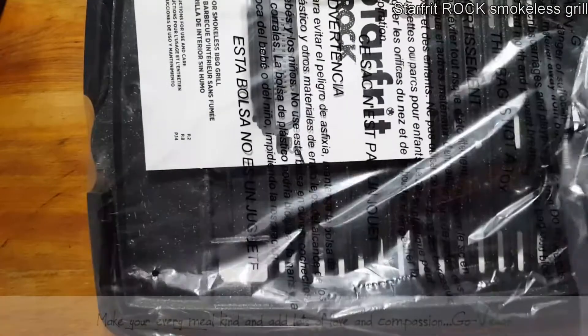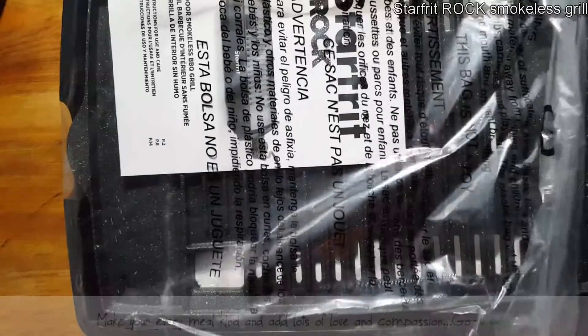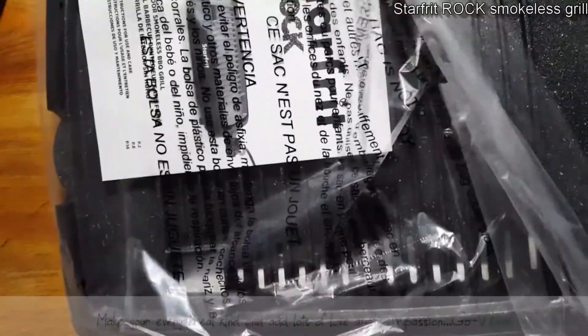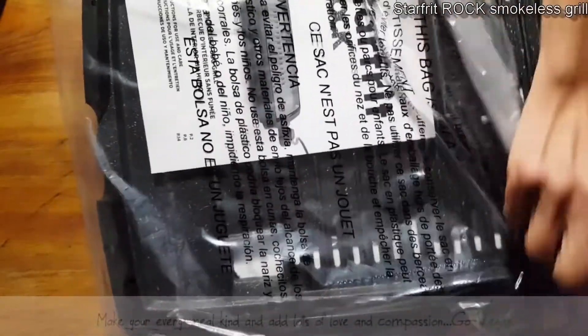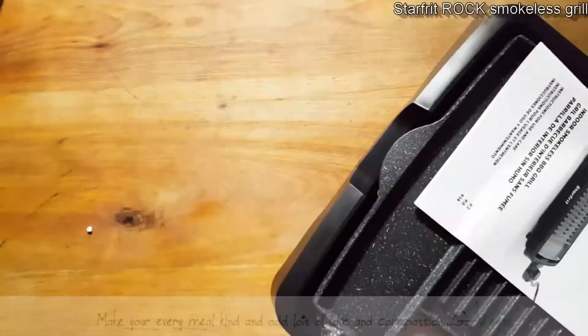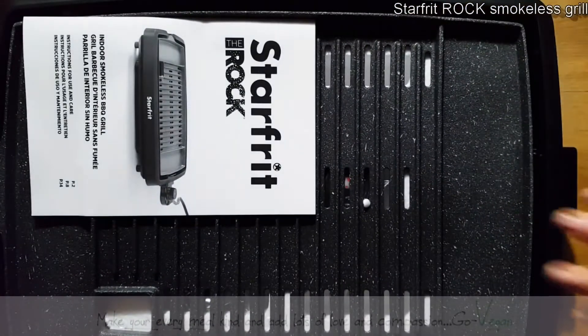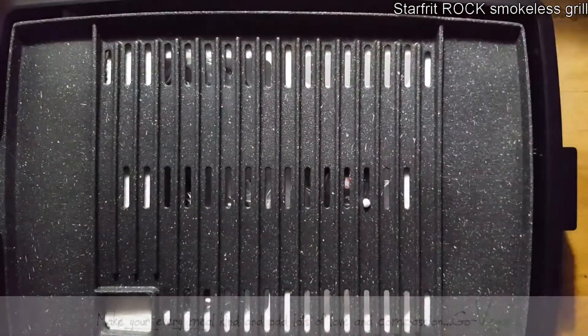I'm excited — this is going to be fun because I hate standing out in the cold. My husband didn't mind once in a while, but being that I love my grilled vegetables, we're going to try this out. Let's see what we have — we have a booklet.